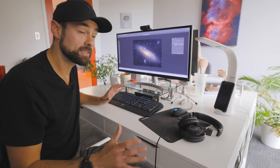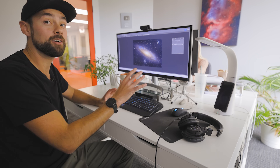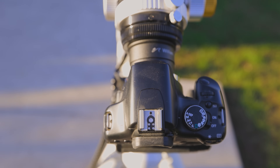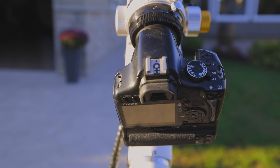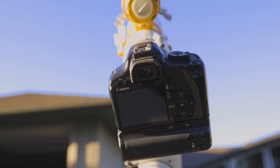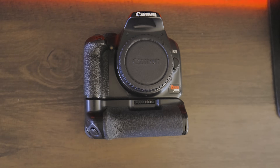I finally finished processing this and I'm ready to show you my results. I'll compare it to my previous latest version using much more sophisticated gear. I realized that image processing has a lot to do with the final results. But honestly, does the latest and greatest equipment make you a better astrophotographer? Maybe, but I bet you'd be surprised at the potential that old camera has.